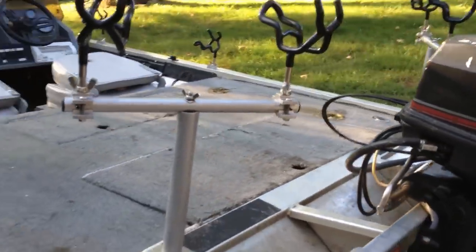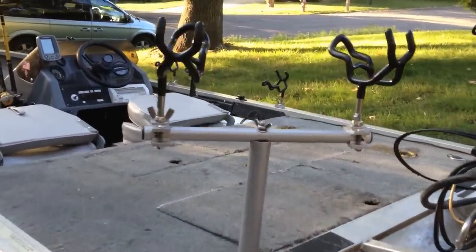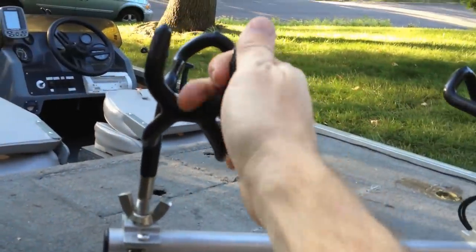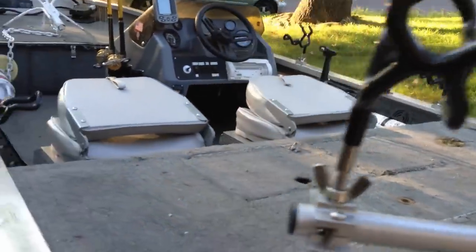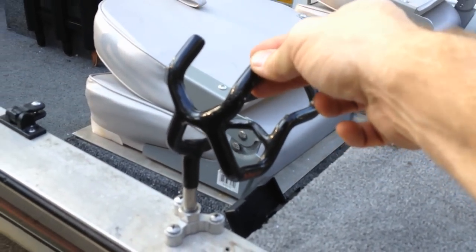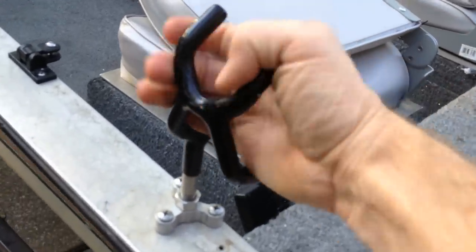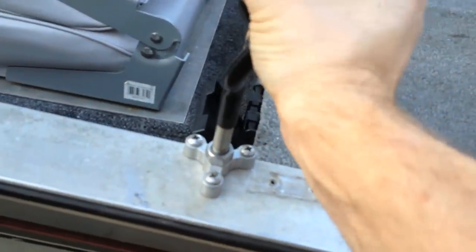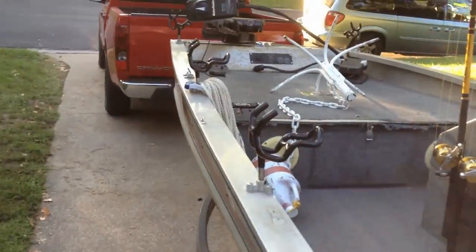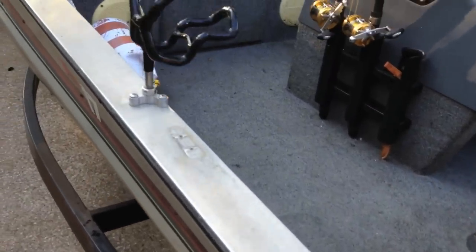It's outfitted with 12 Driftmaster rod holders. These on the back are the big fish T-bar systems — these are awesome. And these here are the new duo trollers. They rock. I mean, look how strong that is — the whole boat moves before those things move. Stainless steel.